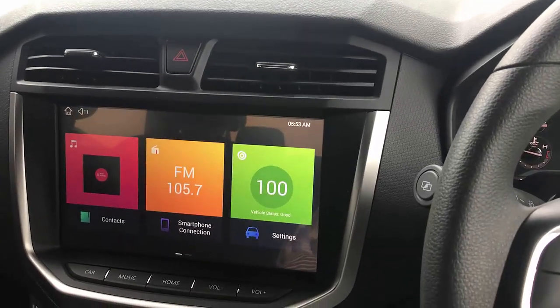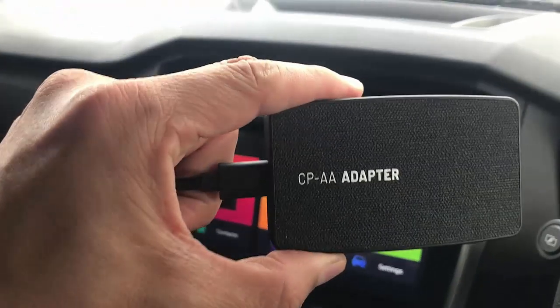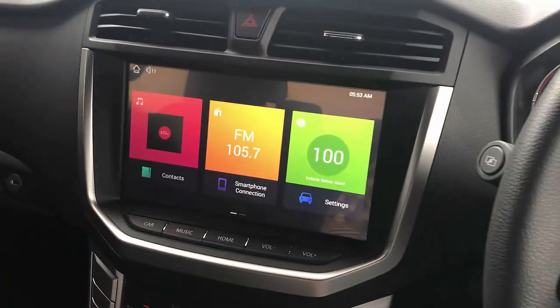Hi, this is David from SmartWorld. We're going to show you the new product CPA — it's a wireless Android Auto and wireless CarPlay device in an LDV T60 2021.